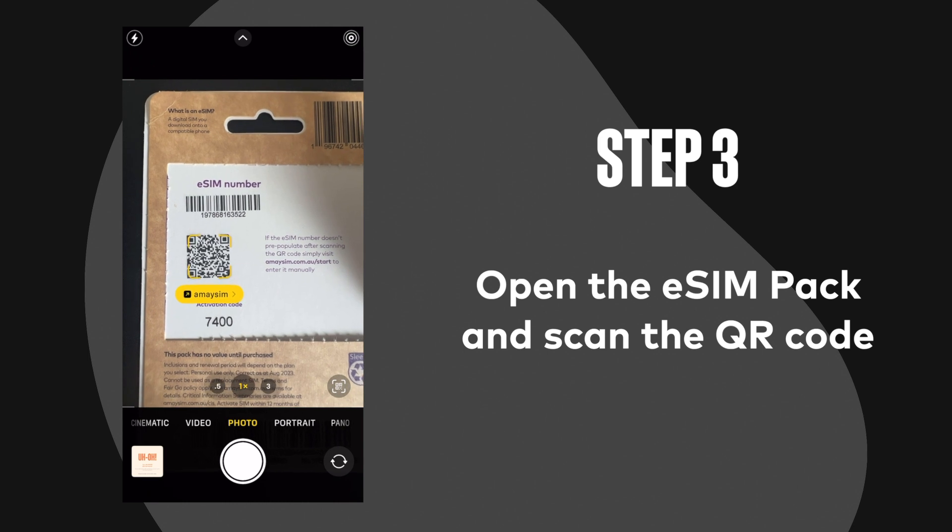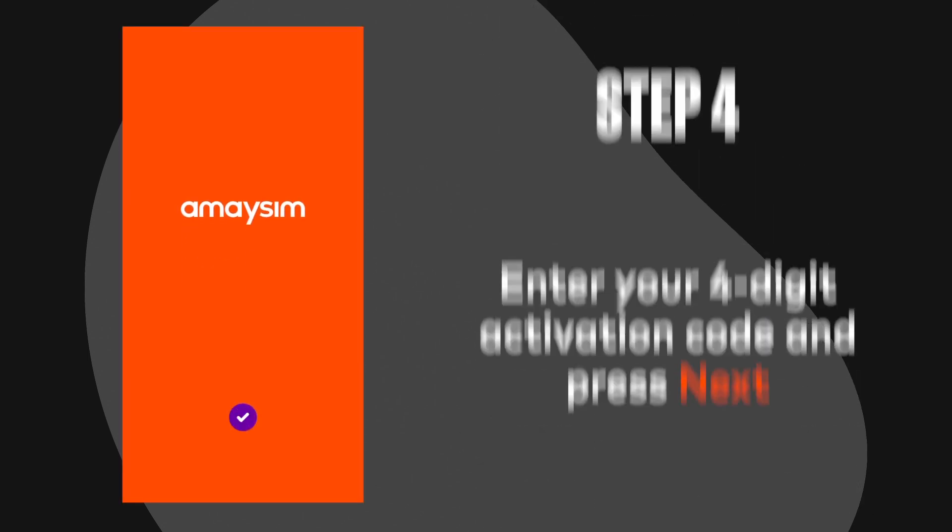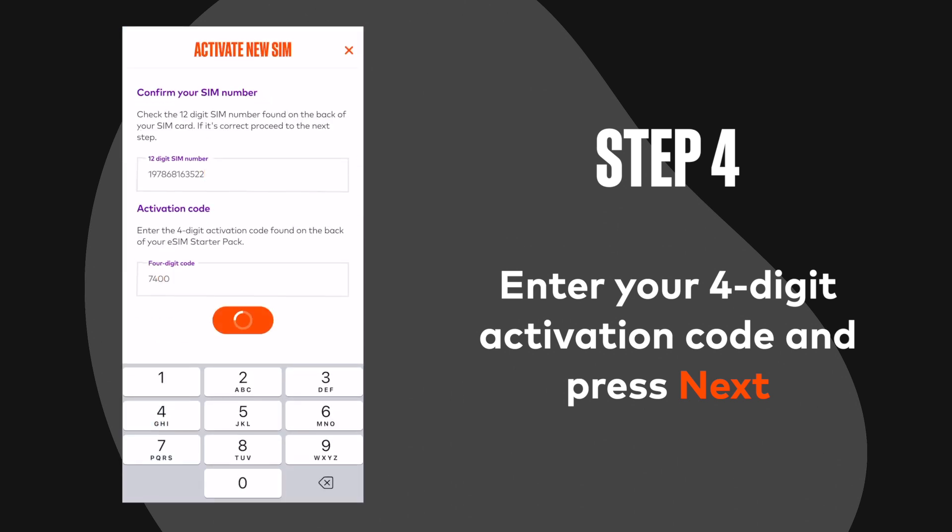Step 3: Open the eSIM pack and scan the QR code. Step 4: Enter your four-digit activation code and press next.